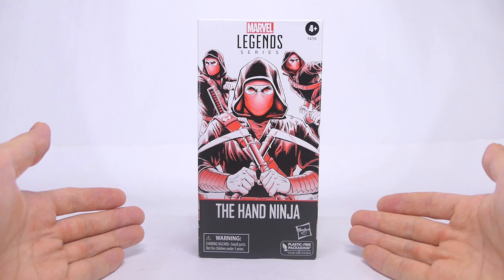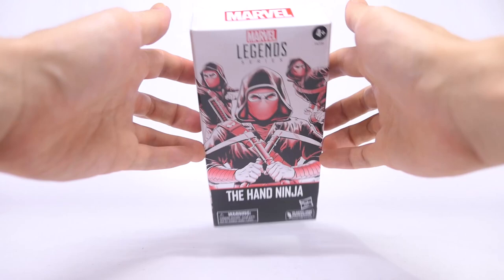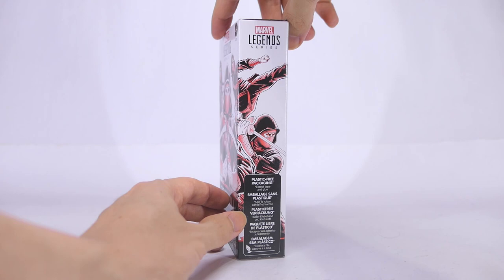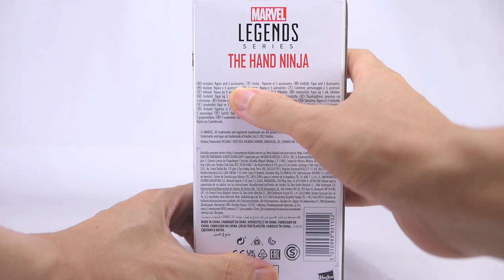Hey everyone, today we're going to be taking a look at the Marvel Legends The Hand Ninja Army Builder action figure. This comes in a paper box with the standard Army Builder red and black inked artwork down the front of the box. Onto the top of the box we see the Marvel logo and around the sides there's a wrap-around artwork that goes all the way from the left down the front as well to the right. Down the sides you will see Hasbro's message about plastic free packaging. And onto the back there's product information in a couple of languages. The most important piece of information is that this box contains an action figure with five accessories.